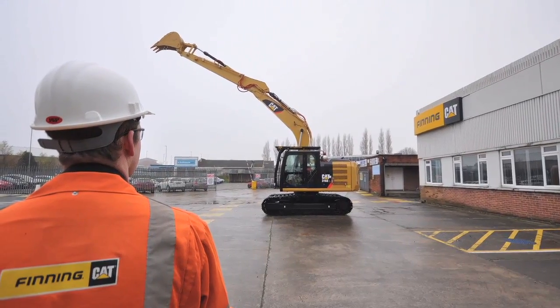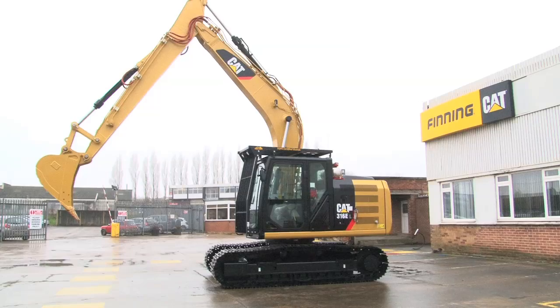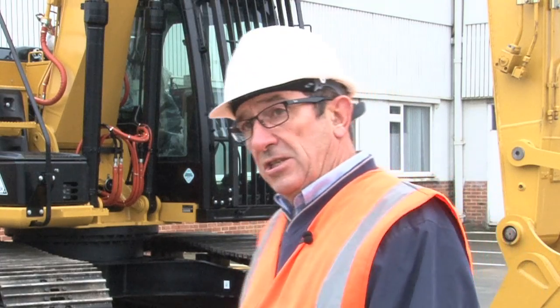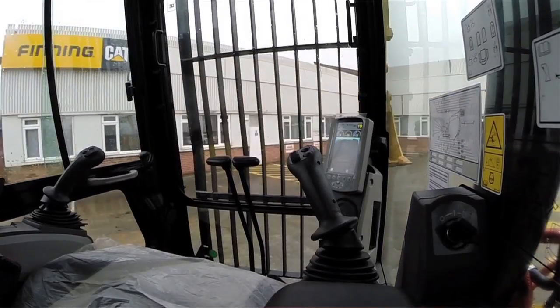They approached me in 2013 to ask if we could put an excavator together on remote control, basically replacing the older 318s. The 316 lends itself to that quite well. We got and did the first one. The lads in the workshop are very comfortable with the situation now, and this is the machine you see now, which is fully remote with the operator working quite happily about 20 metres or so away from it.